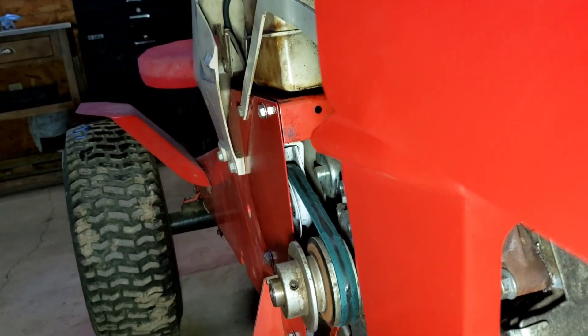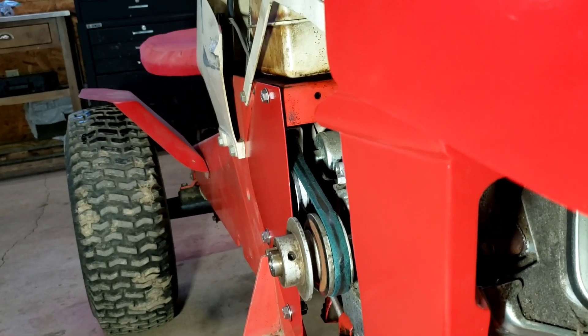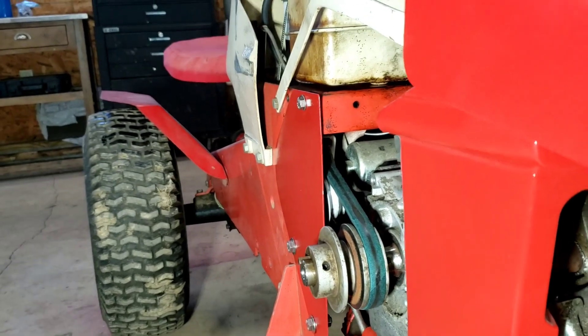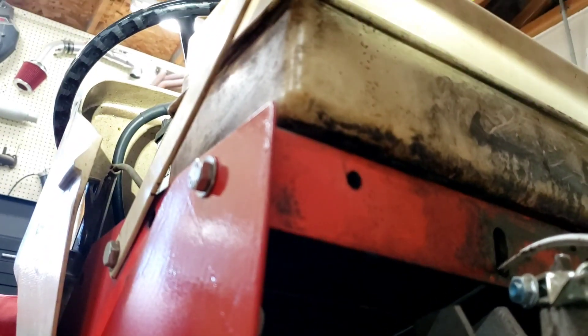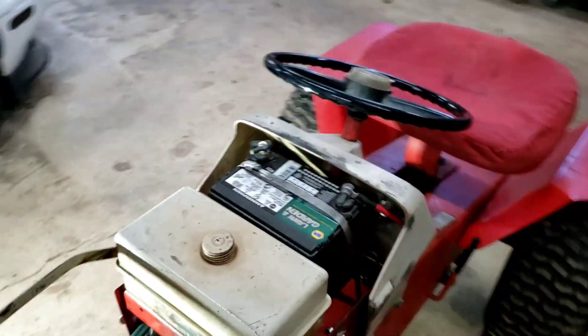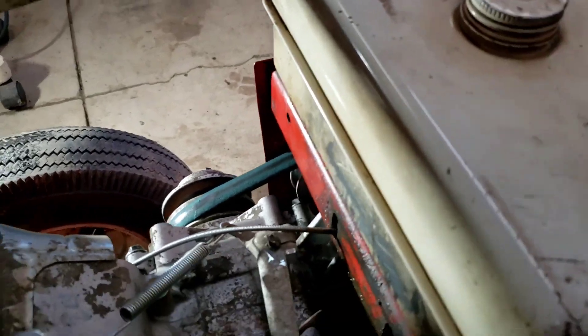You can kind of see the white clutch there. Originally the bracket that holds it on used to bolt to the backside of the other engine. Since it cannot bolt to this engine because there's no room, we actually welded the bracket for this clutch onto the bottom side of the tray that the gas tank is on. Clearly you want to take the gas tank off before you start, but we basically just flipped it up and welded it underneath there. It works perfectly fine — I've seen other people do that and it works really well. It still does what it needs to, just a different location.